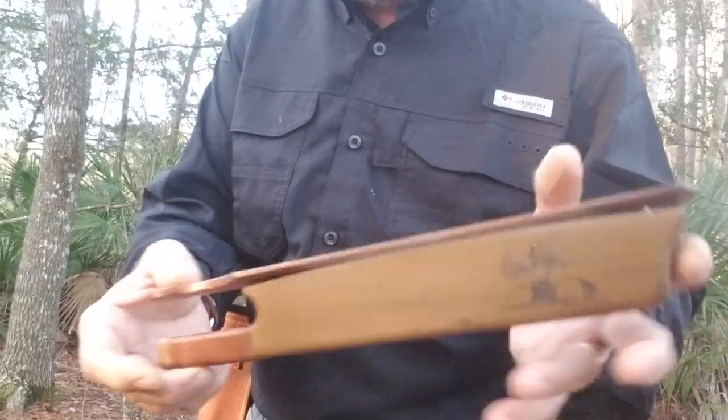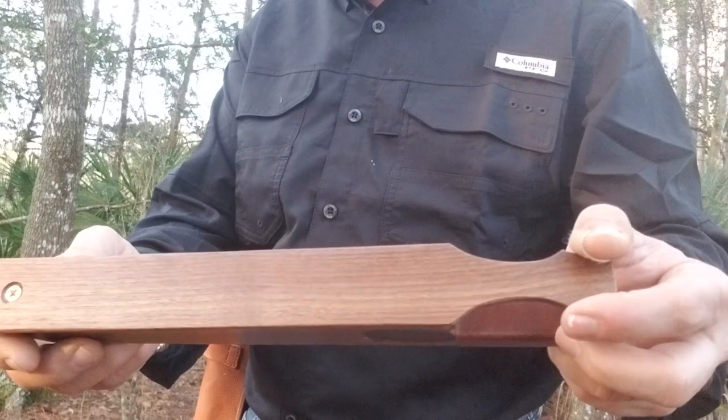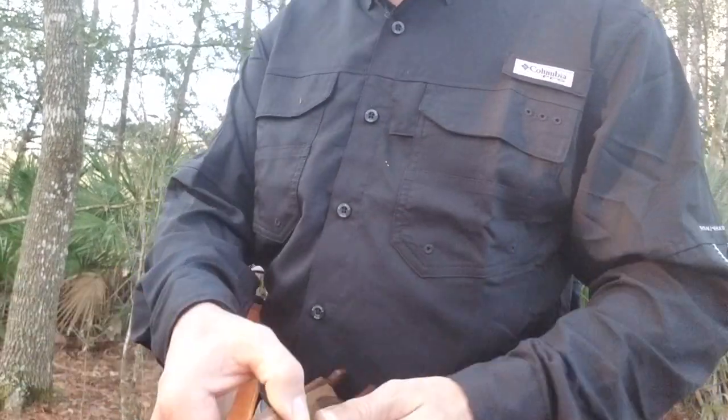By the way, this is your call — mineralized green poplar with a walnut paddle. And I believe that's deerskin leather stitched on. Beautiful.